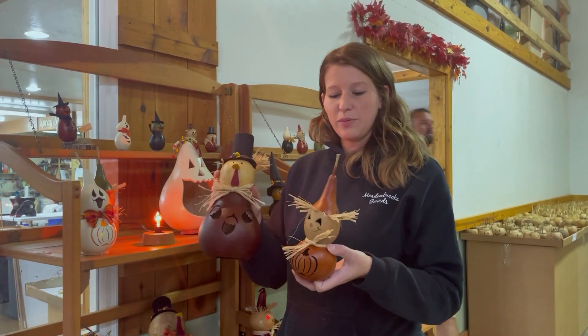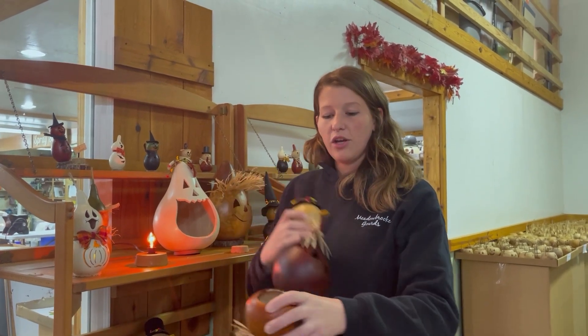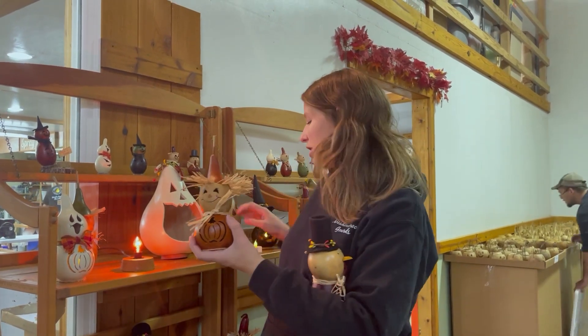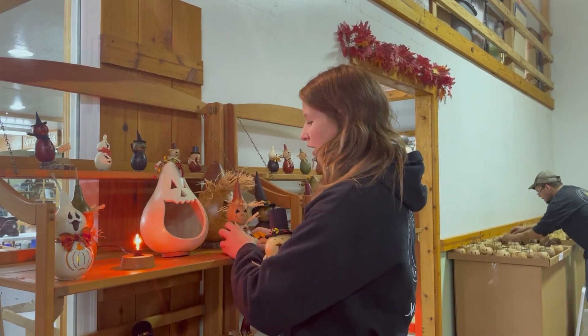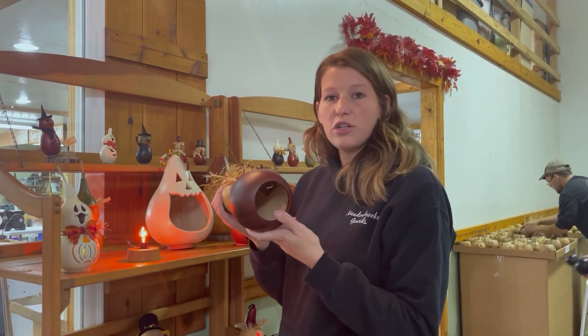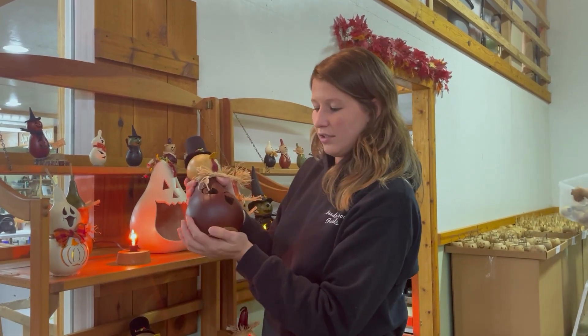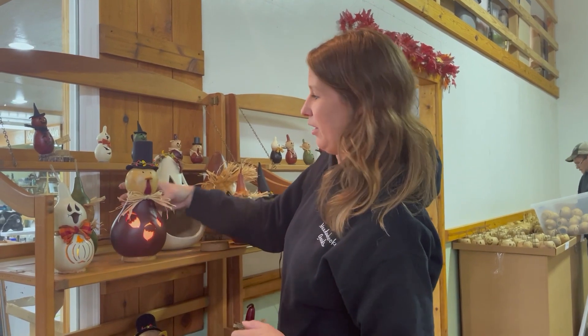Whenever you're all finished with your products, you'll notice that the bottoms of them are going to have holes. The little ones, the smalls, are going to come with a cork and you can purchase a battery operated tea light for an extra dollar. These larger ones will either come with just a regular base, or you can ask for a light which will be two dollars extra to light up your product.